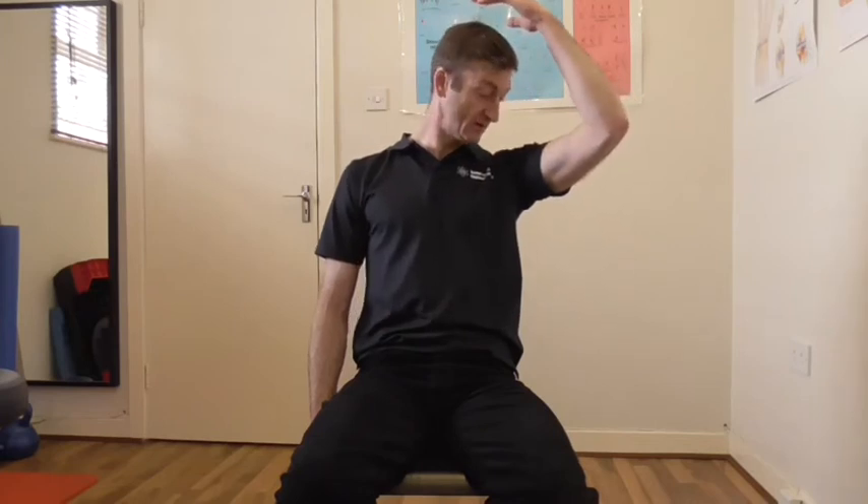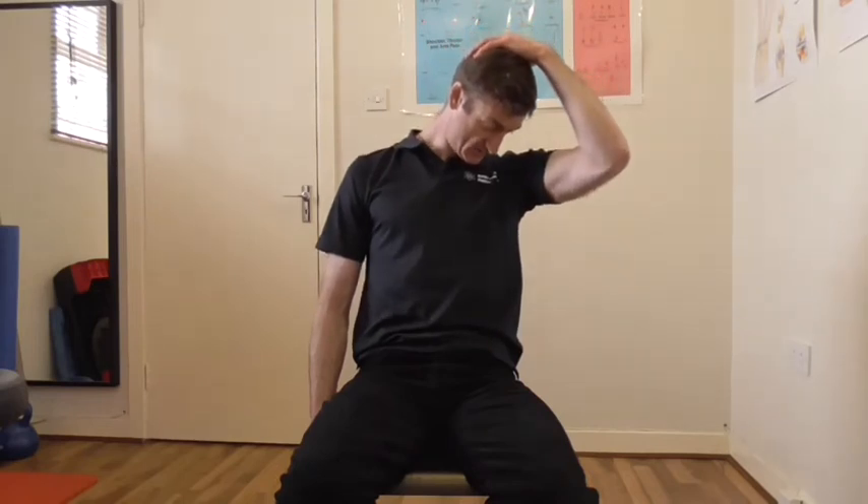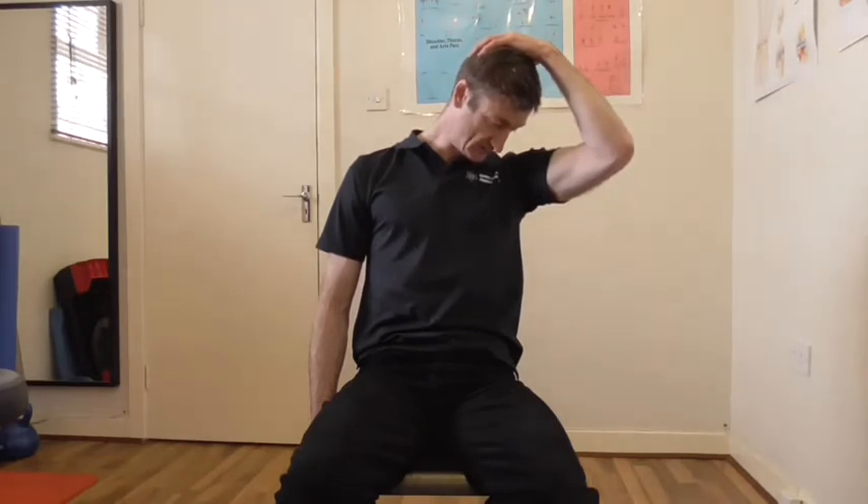Then you're going to turn your head slightly like you're looking at your armpit, and at the back of the head, and then another bit of overpressure pulling down. This helps stretch the levator scapulae muscle, which goes from the back of the neck to the shoulder blade — and will be under a lot of tension when we're hunched over our desks with our chins forward staring at our screens. Again a nice relaxed hold, breathing in through your nose and out your mouth.